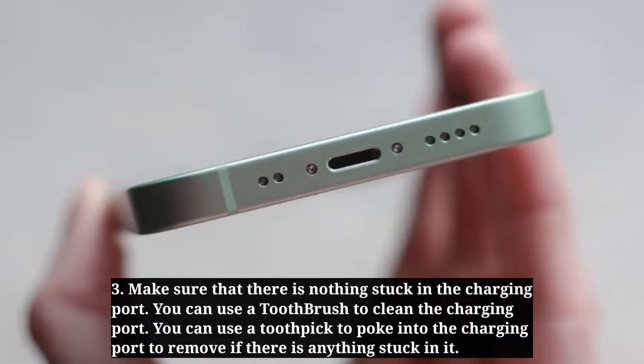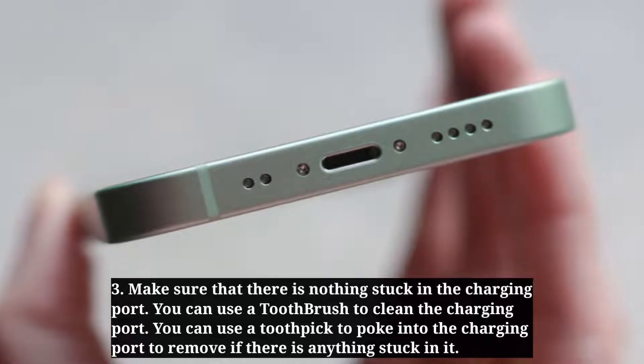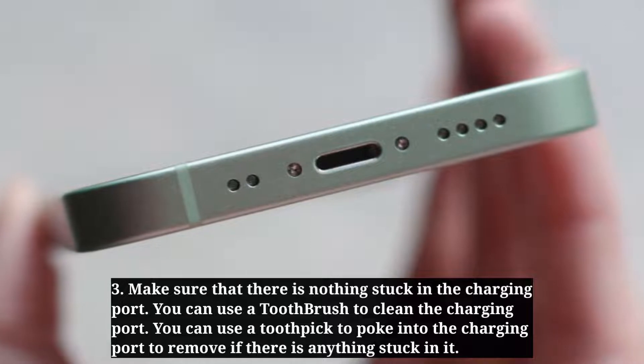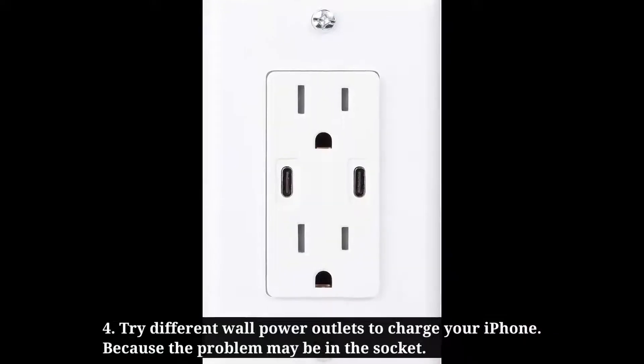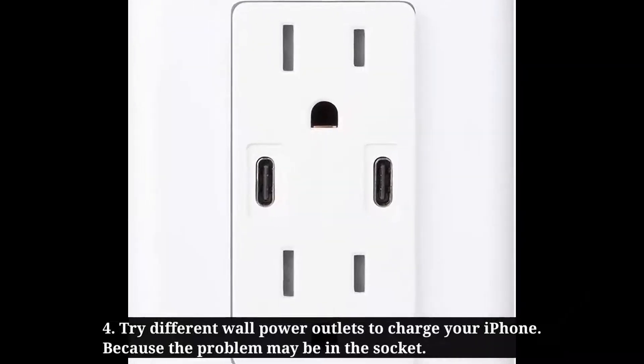You can use a toothbrush to clean the charging port. You can also use a toothpick to poke into the charging port to remove anything stuck in it. Try different power outlets to charge your iPhone, because the problem may be in the socket.